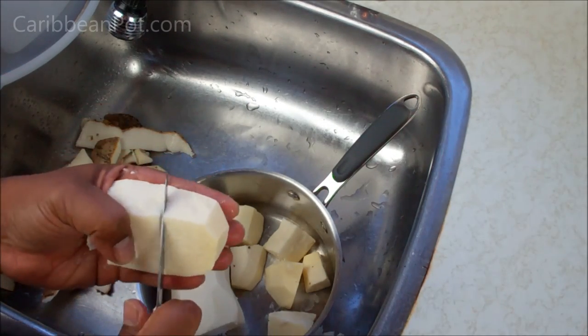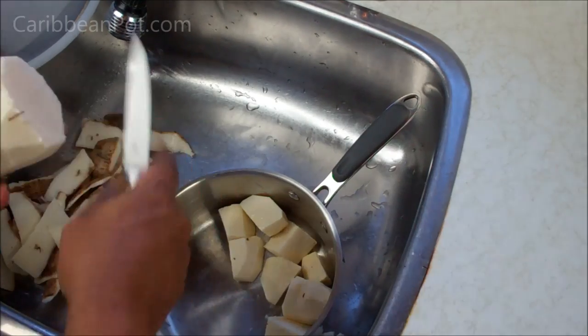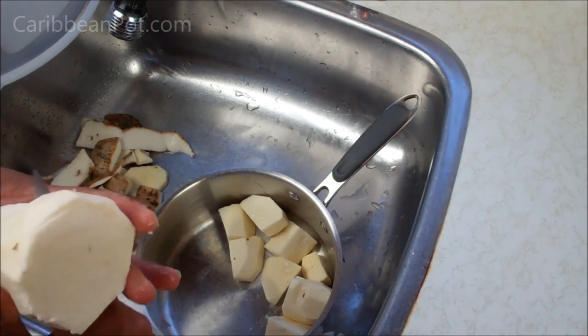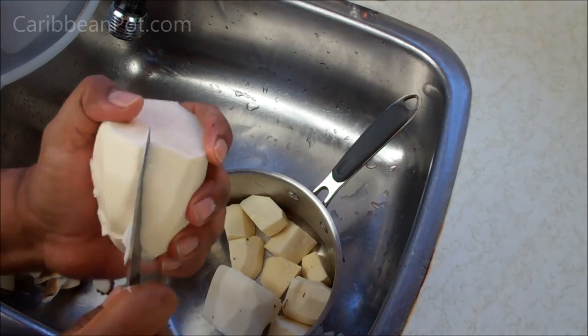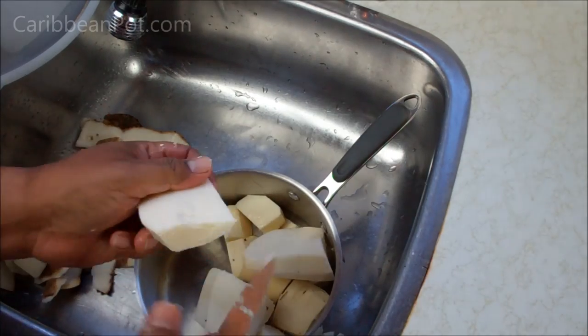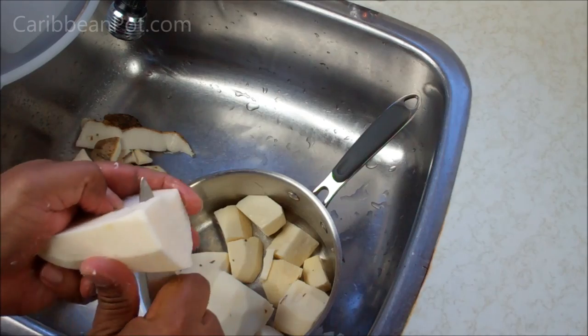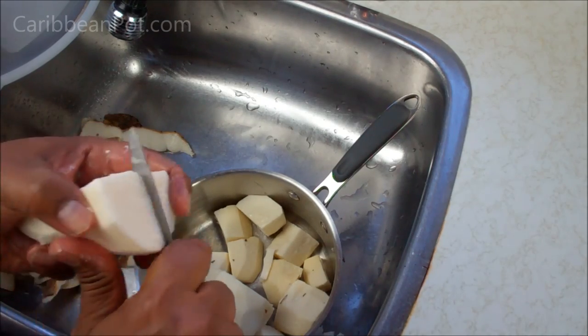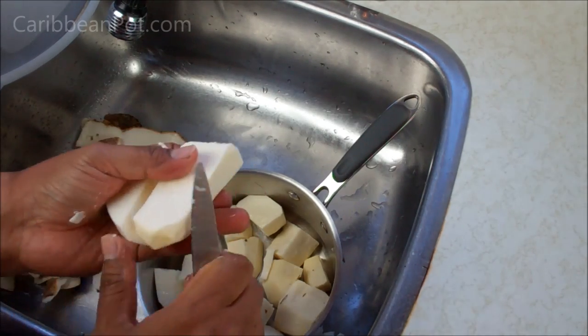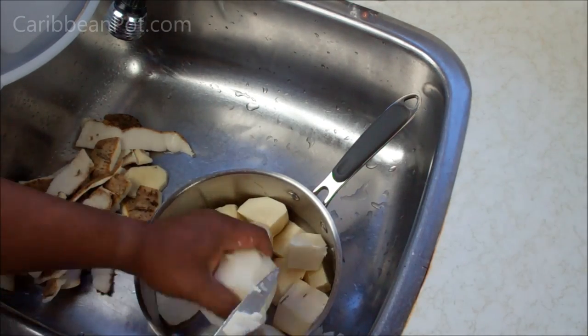I won't be using any salt in the water because the remaining salt in the salted cod — even though I'm going to prepare it as we would normally do by boiling it to remove most of that salt — there would still be a lot of salt left back. So there's no need really to add salt to the boiling process here. And again, I'm cutting back on my salt.